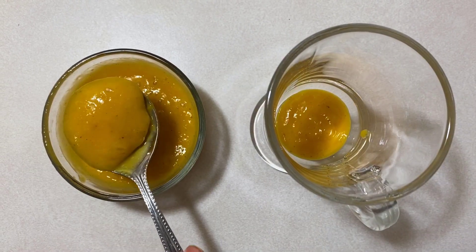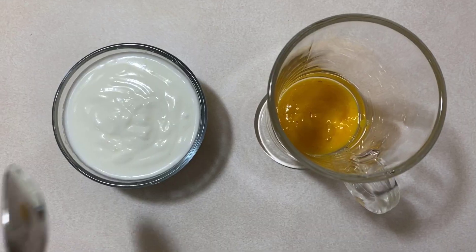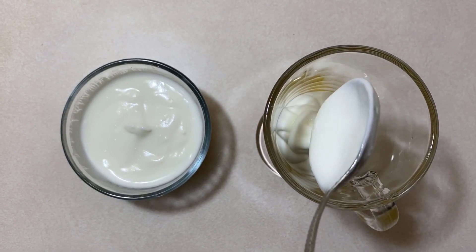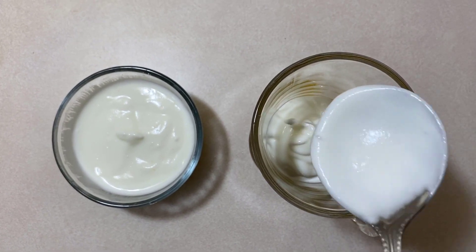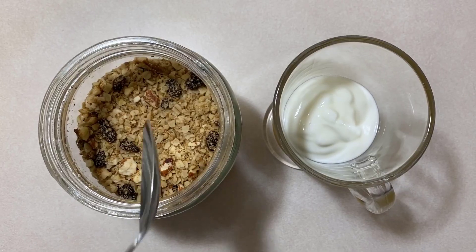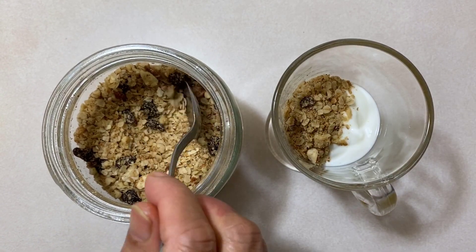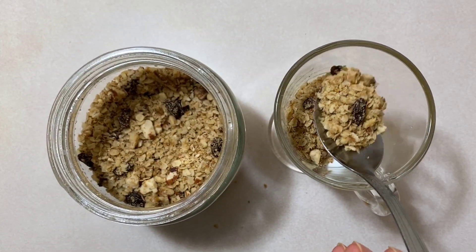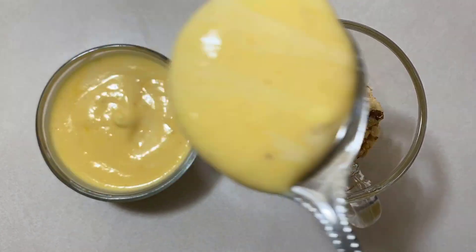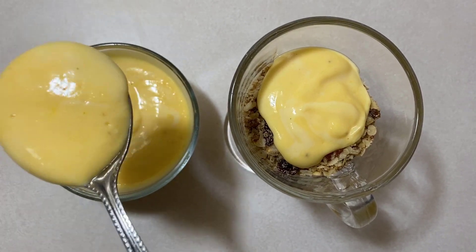Followed by some plain yogurt and mango yogurt.